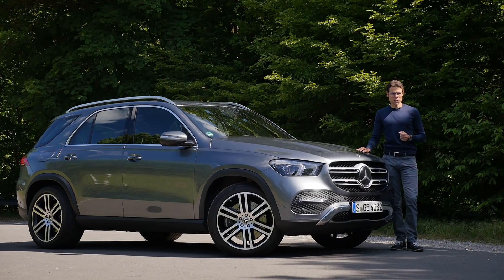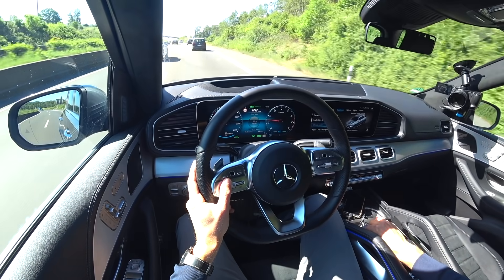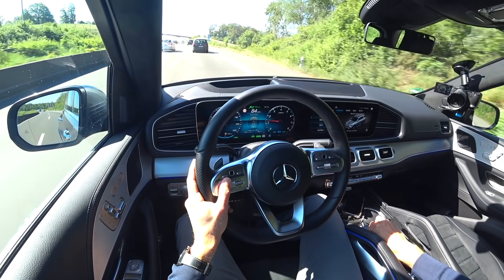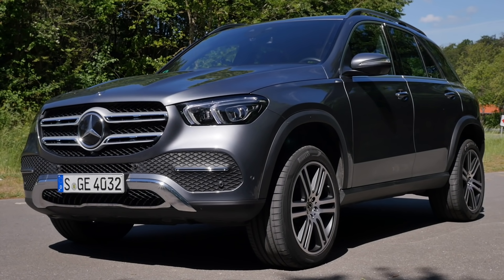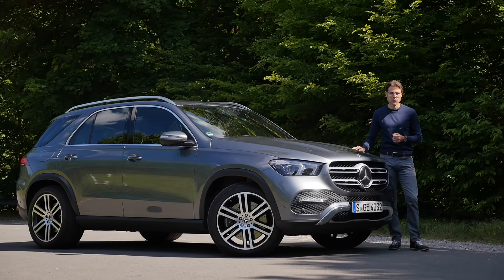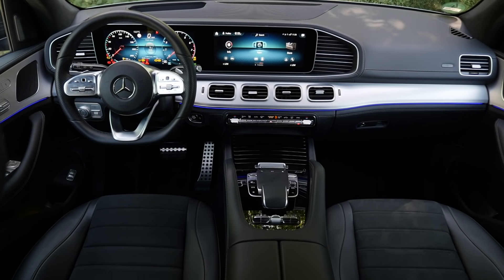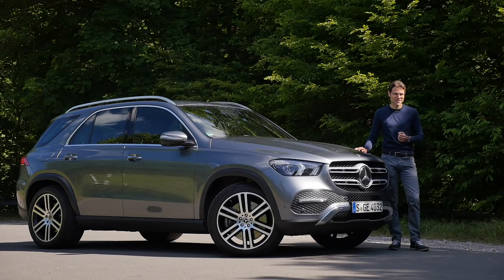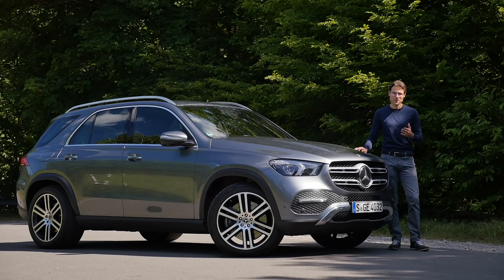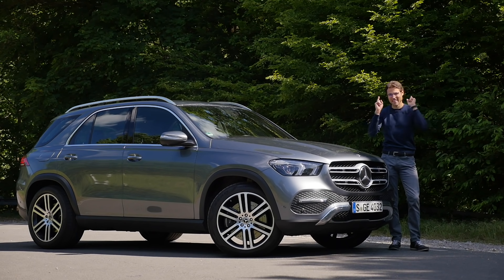This is a full review of the Mercedes GLE today as the GLE 450 in a German test, including a German Autobahn ride and coverage of the new E-Active body control suspension feature. We cover exterior, interior, and the whole driving experience here on Autokefuel with Thomas — full HD, full screen, and full length. Let's go.